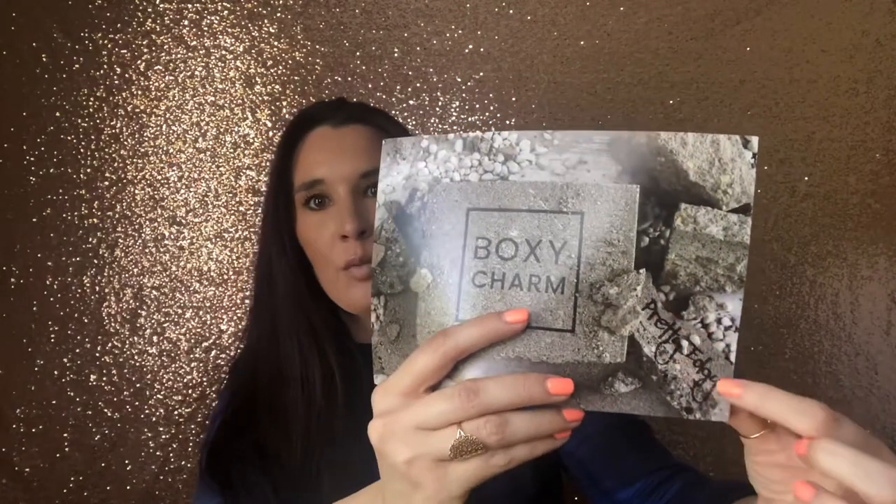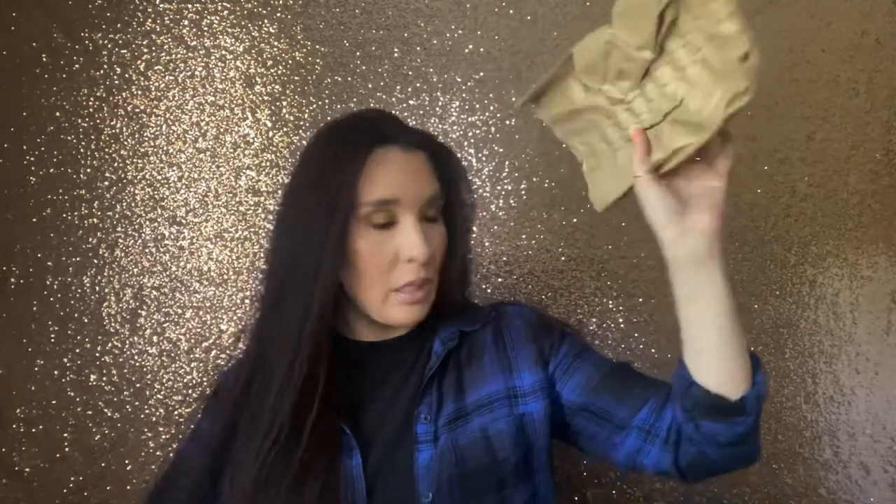Our card is right on top. BoxyCharm always gives us great information on the products and I really appreciate that. I guess the theme is pretty edgy — can't see it real well, but that's what it says right down there. Okay, there's another piece of brown paper, so I'm going to throw that to the side also.